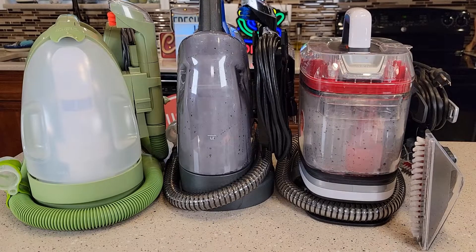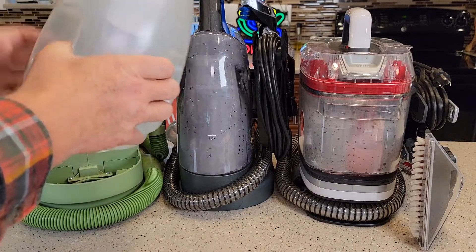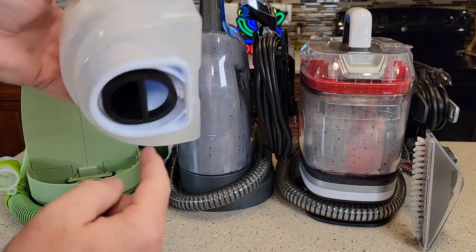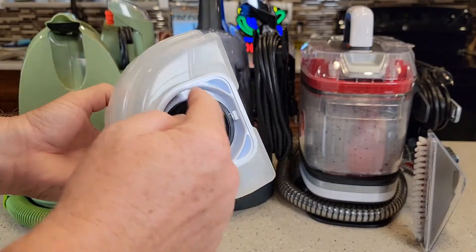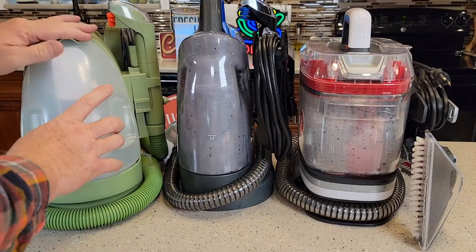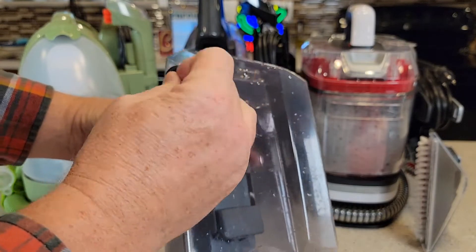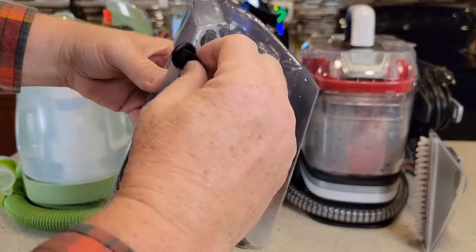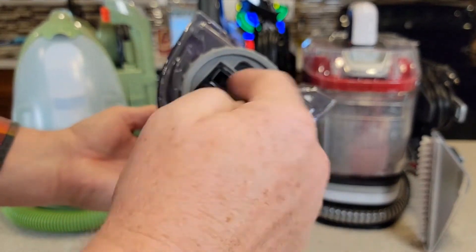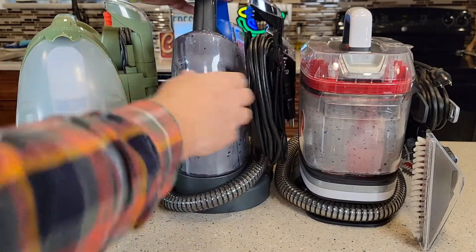So let's talk about the dirty water tanks — this is where the dirty water is going to go. On the Bissell Little Green, lift this lever up; here's where the dirty water goes. To empty it, you just dump it out this port and run some water through. You can take the black thing out, but you can't get super inside the tank. On the ProHeat, for a quick job I can open this up and dump the dirty water out. If I want to deep clean it, I can take this nut off, take it all apart, and get inside that tank.